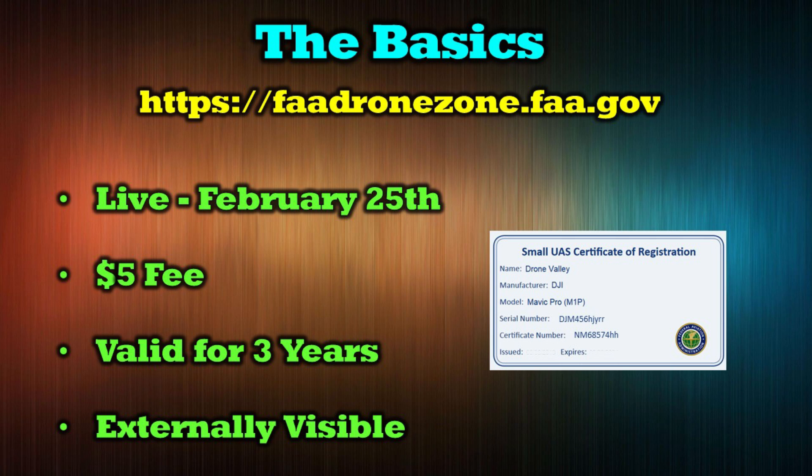So that's all I really wanted to say. I hope I didn't get anybody upset, but I feel like on the podcast I can be a little bit more open and honest, maybe a little bit more cavalier about our opinions. But for me it's a no brainer — it's $5. Register your quad, put the label on the quad, and let's just move on and get back out there and start flying.